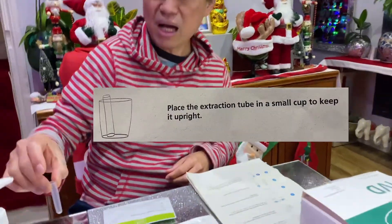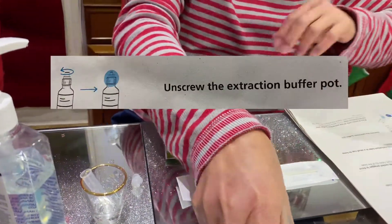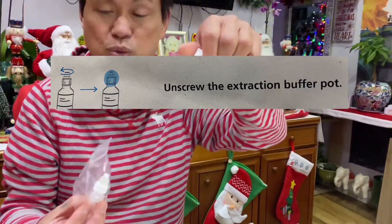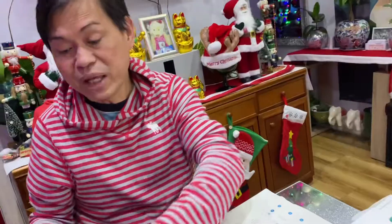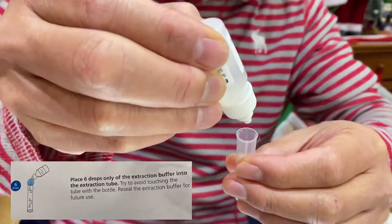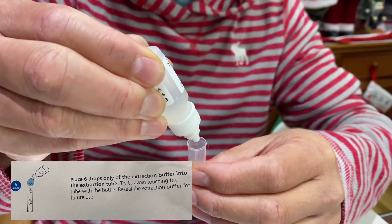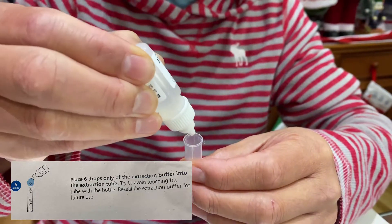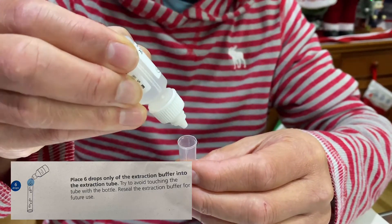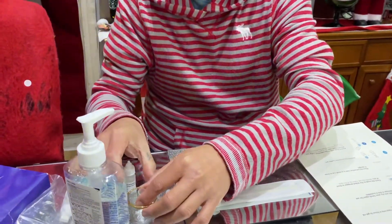Place the extraction tube in a small cup to keep it upright. Then unscrew the extraction buffer bottle — we only use one — and place six drops into the tube: one, two, three, four, five, six. Then leave it there.